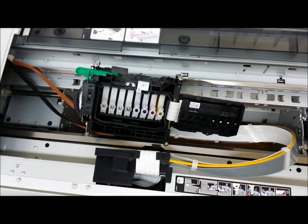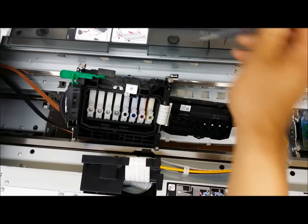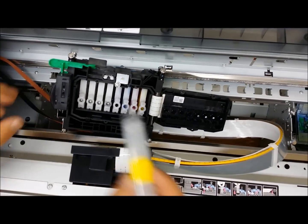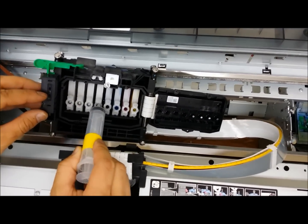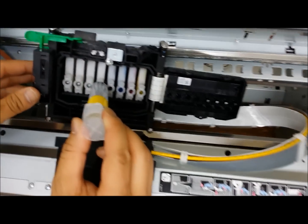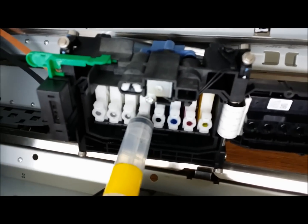Now your dampers are exposed here. Depending on which channel you are trying to test, you have to take your syringe and plug the channel that needs to be tested. You need to press down so that it seals the syringe to the damper.